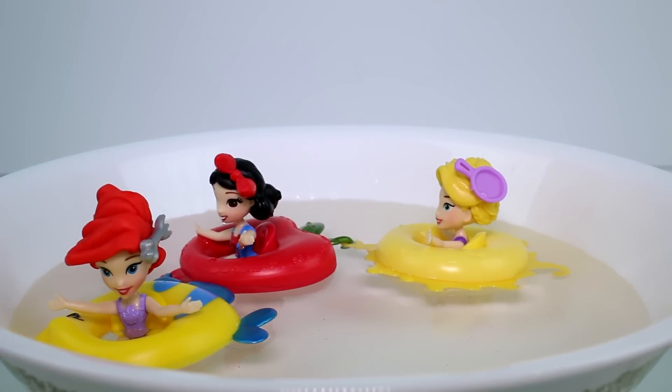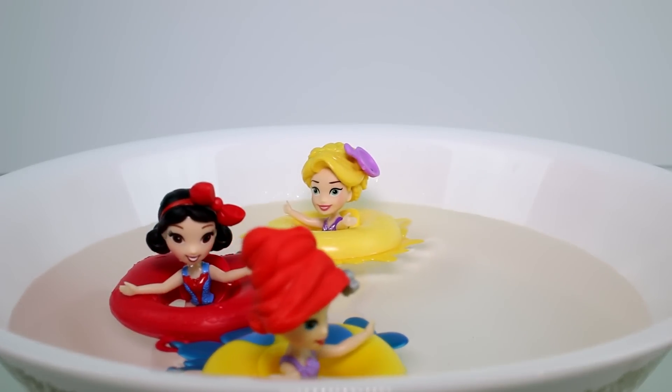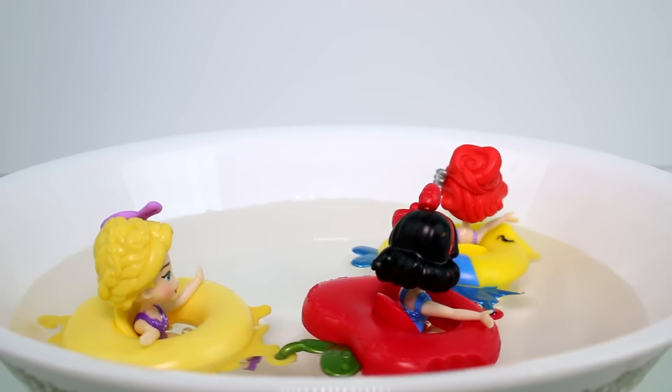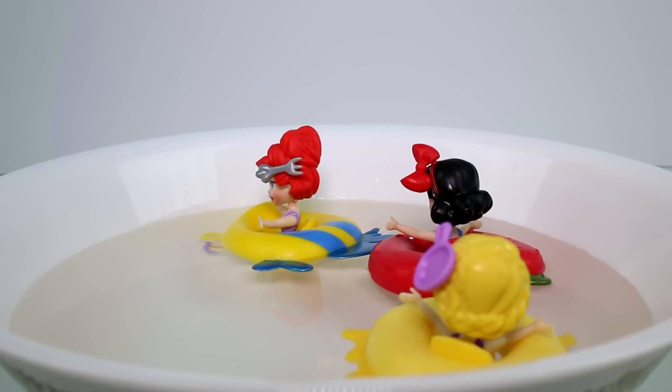Let me know which one was your favorite. I'm going to go with Ariel as my favorite — I think her raft is just so beautiful, and her hair is the best as well. But let me know your favorite. Also, make sure you give this video a thumbs up and don't forget to subscribe. I will see you guys next time. Bye!